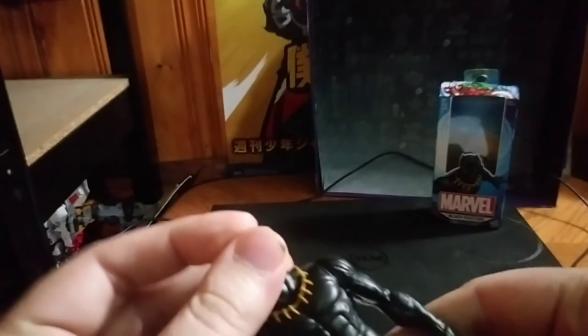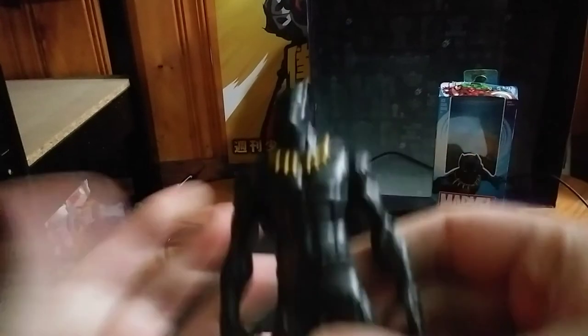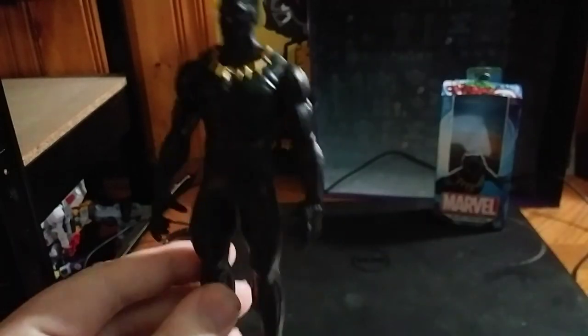I don't have a Black Panther in my Marvel collection. He doesn't have any leg articulation, his arms are not articulated, his head is kinda articulated, not so very much. But it looks great and it looks like Black Panther. And I do not have a Black Panther in my collection, so he is going on the shelf right next to all the others.